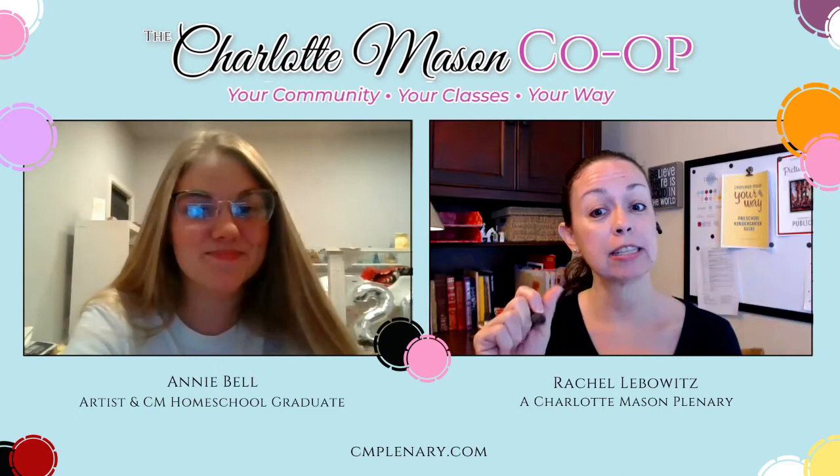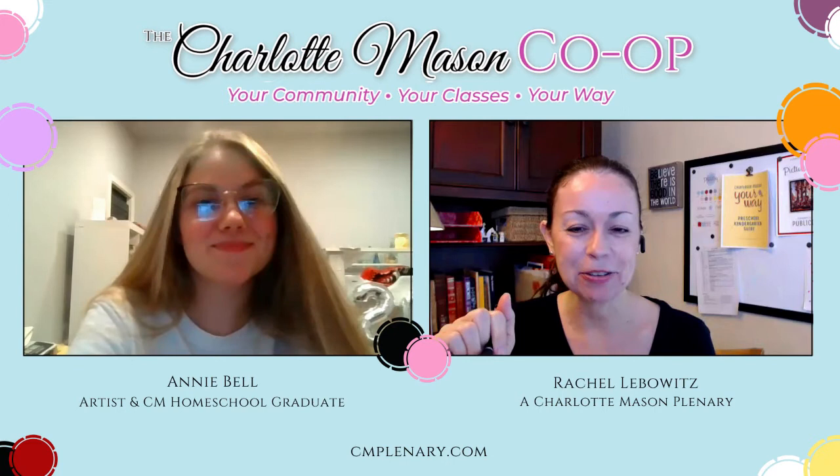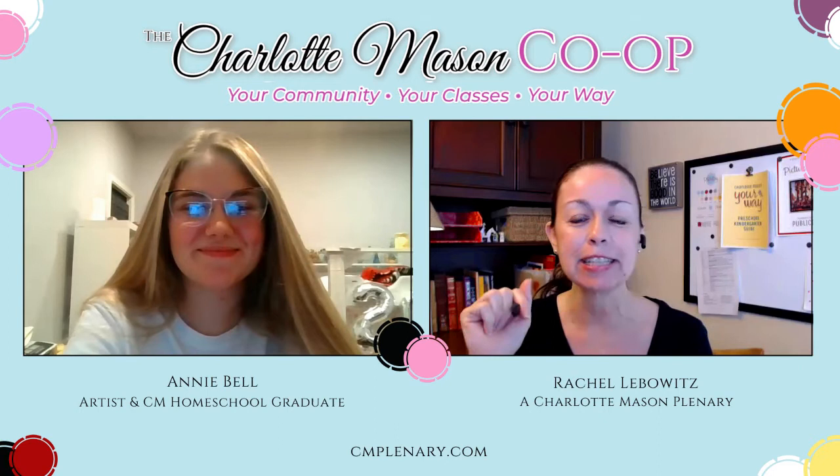You're a CM homeschool graduate and you have led art classes for several different local homeschool co-ops here. I'm super excited to have you — she is a wonderful artist, very talented. So to have her teaching this art class is super exciting!